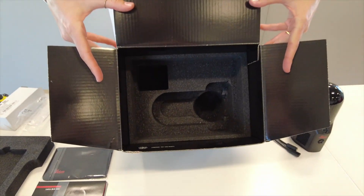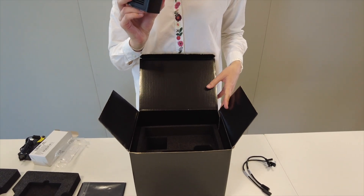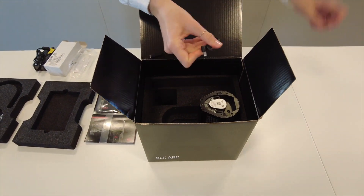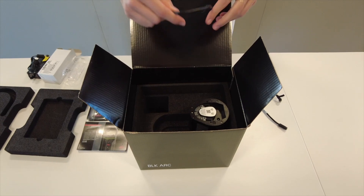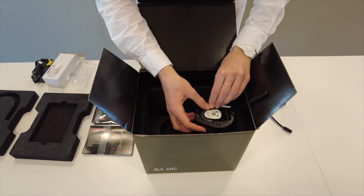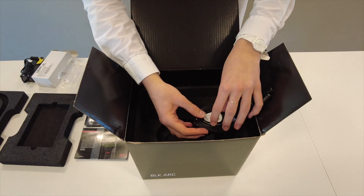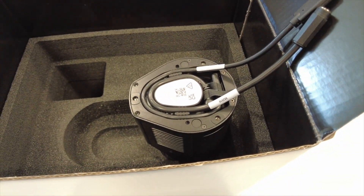Inside the box, you'll see an indentation underneath where the BLK ARC was. This has a purpose — it allows you to set the BLK ARC into the box so you can work on the cables without having to touch the protective black dome. The cables are inserted into the slot that wraps around and exits out the back. There are two cables that lay side by side, and you'll notice they each have a small piece of black tape. You shouldn't remove this, as it's what's used if you need to remove these cables later.